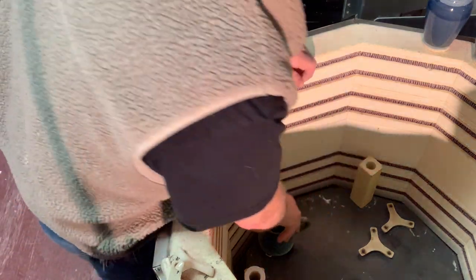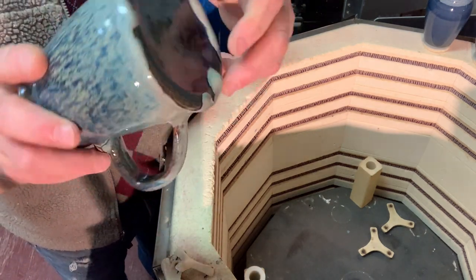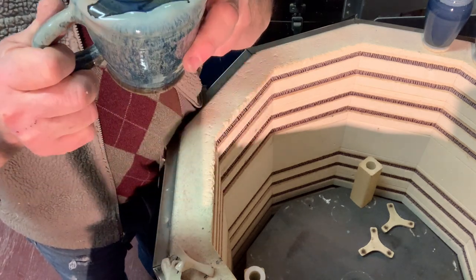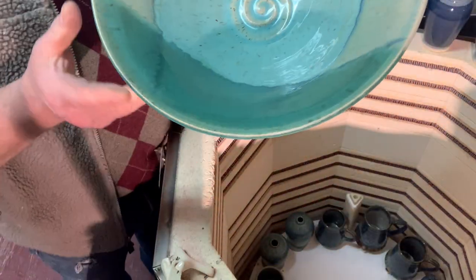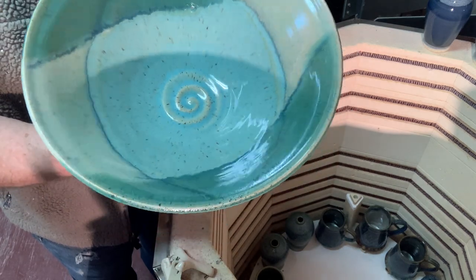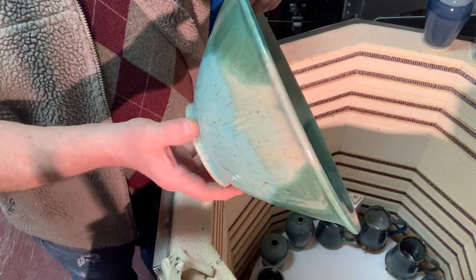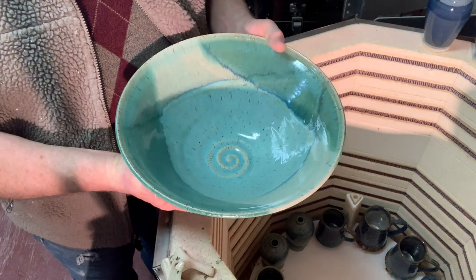When you're experimenting with glaze layering over the top of each other, you're always going to get things where you're just not sure what it's going to do. I can fire these upside down like I did before and they'll be perfect. This is the blue-green copper red over speckled clay with an oatmeal swipe and a green swipe — pretty nice, kind of an ocean look on that one.